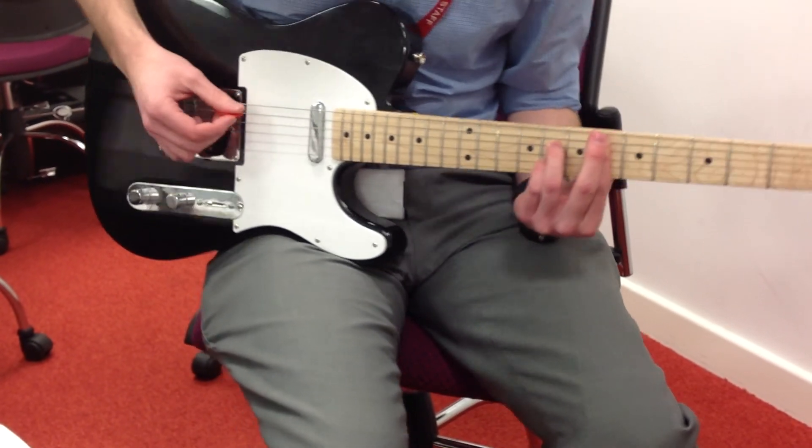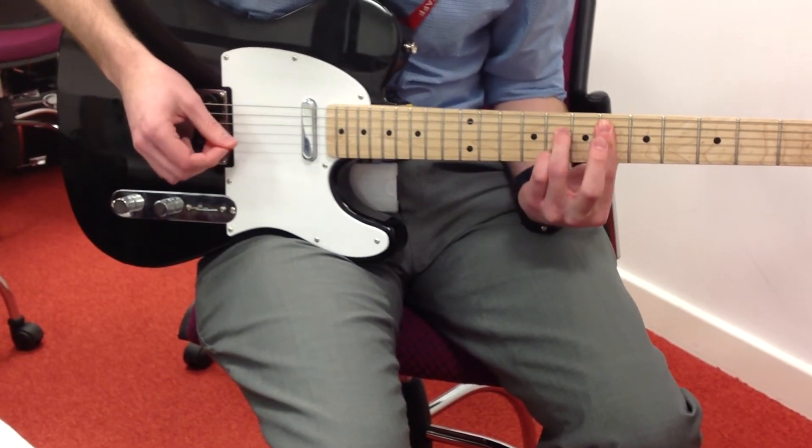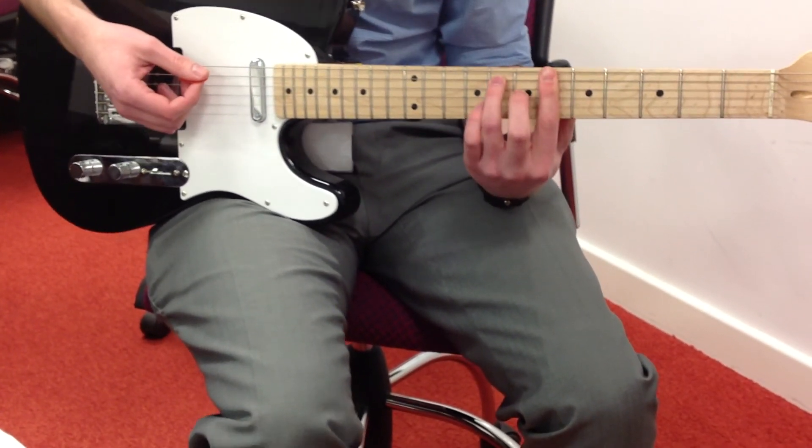That Eb7 is called the dominant 7th, and it looks like this — the 6th fret, the 8th, the 6th, the 8th, the 6th. Then back down to the 8th, which gives us kind of a nice cadence.